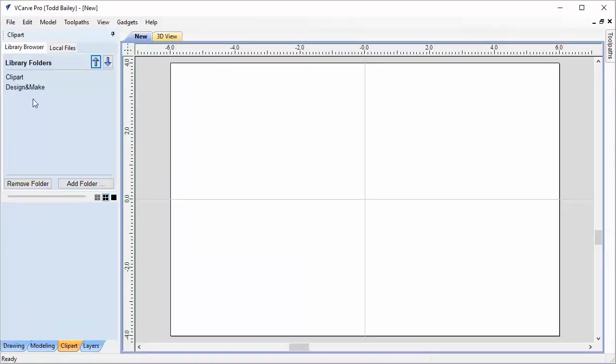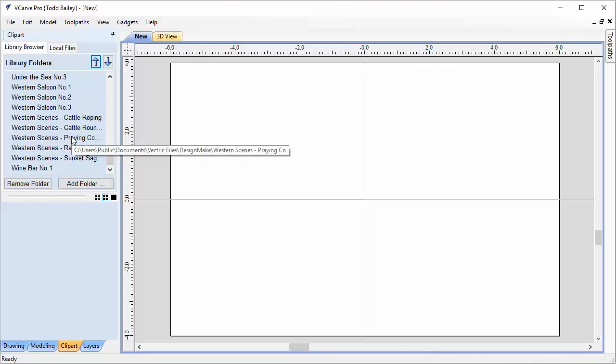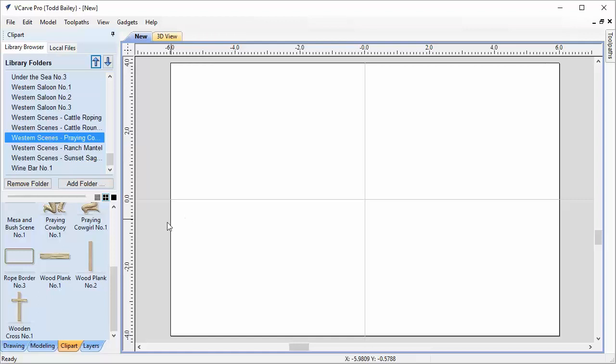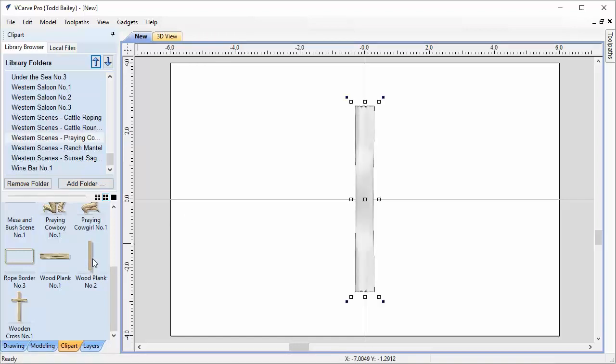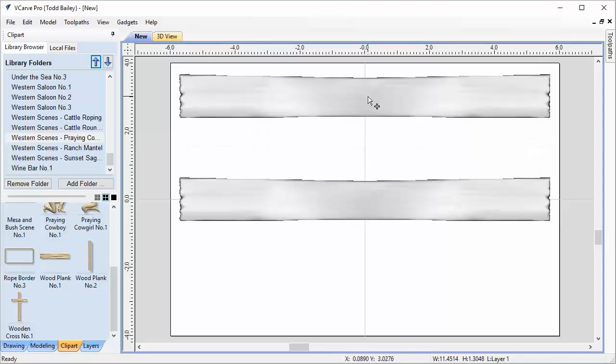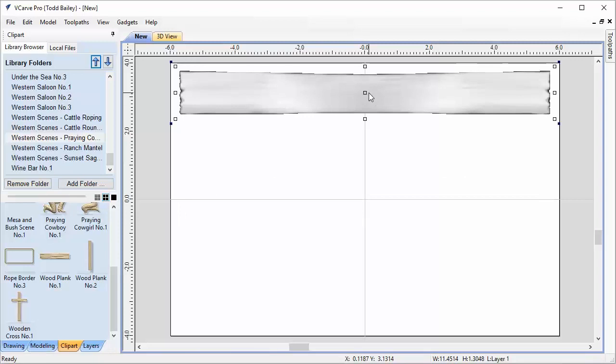I'm going to go over to my Clipart tab into my design and make folder where I've installed all five of the Western Scenes projects — they make up the full collection: Western Scenes projects 1, 2, 3, 4, 5. We're going to start off with the Praying Cowboy and Cowgirl project and build a frame for our layout. We'll bring in our wood plank, double-click to bring it into the center of our job space, then hold down the shift key and grab the rotation handle to incrementally rotate it horizontal. I pull it up in size a bit — I work on these very organically, bringing in a model, sizing it up, putting it where it needs to be, and then adjusting shape heights a little bit later.